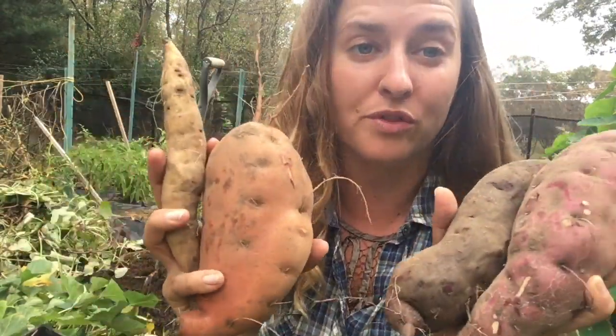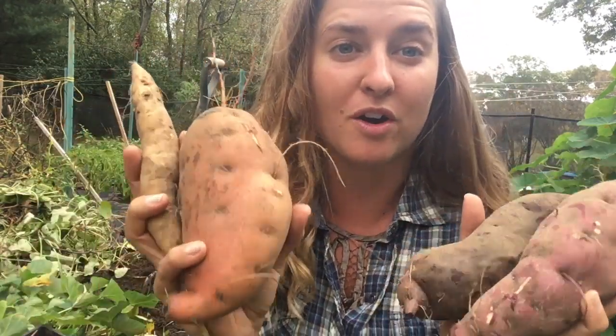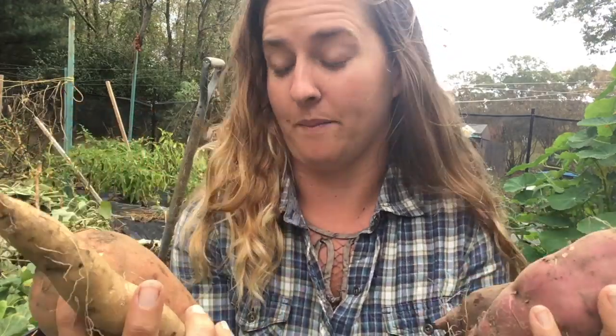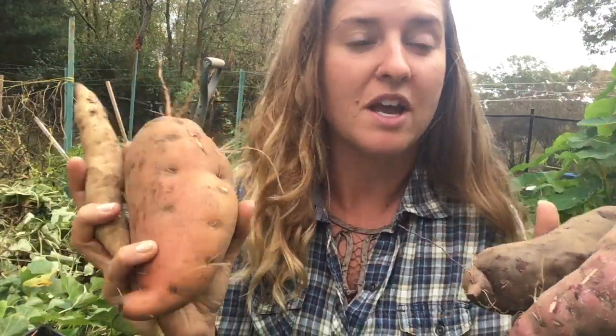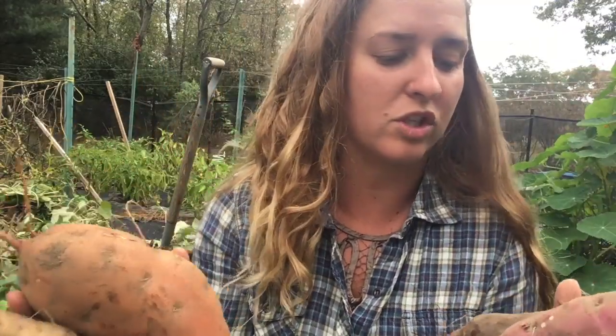I just want to note that I'm a northern grower but I had huge tubers this year. So if you are a northern grower and you've always had doubts about your abilities to grow large delicious sweet potatoes, fear not. If you take a few simple steps you can grow large sweet potatoes too.